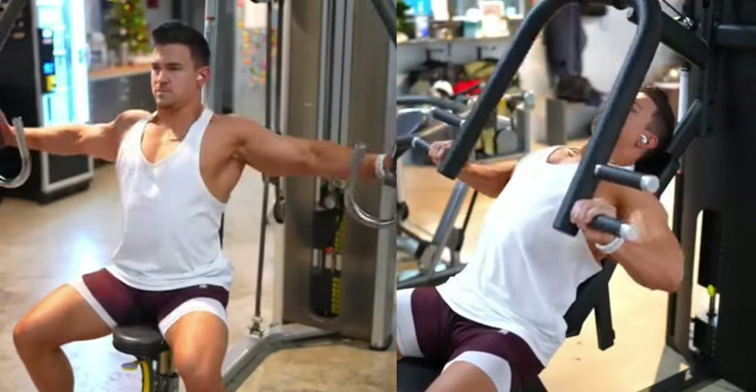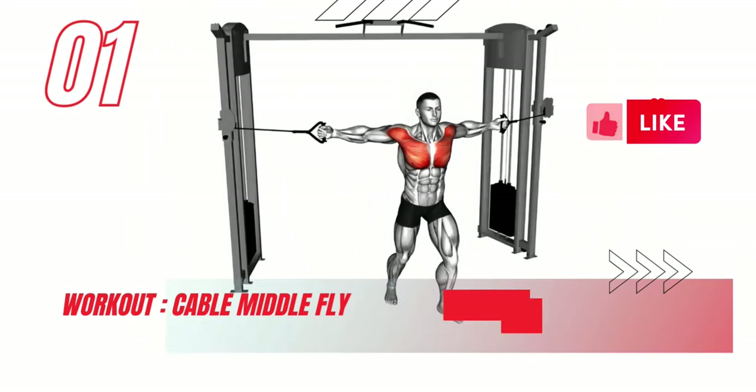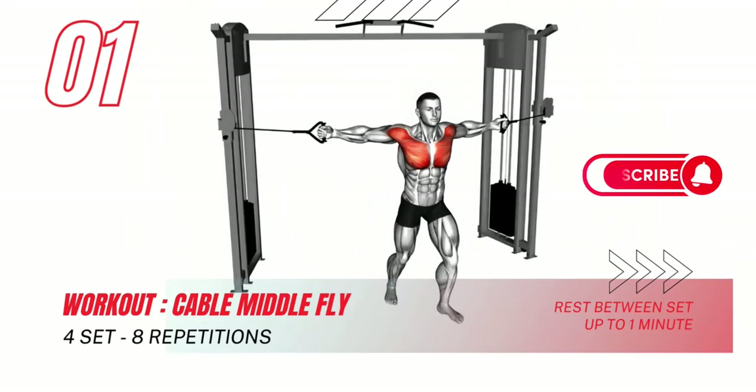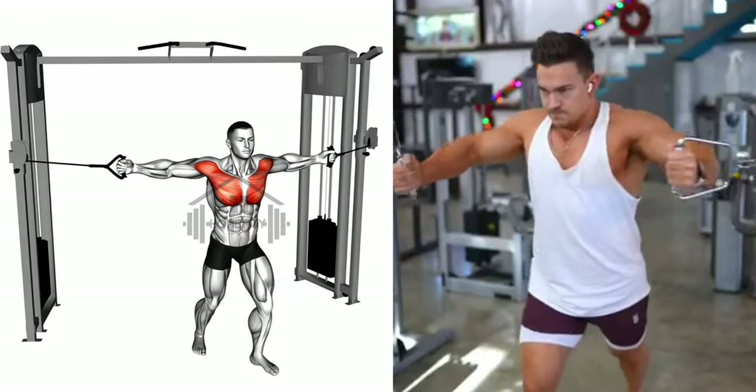Want to build a stronger, more defined chest? Today we dive into six effective exercises. This exercise targets your pecs, giving you that chiseled look. Start by standing with your feet hip-width apart, back straight, and your knees slightly bent for stability.